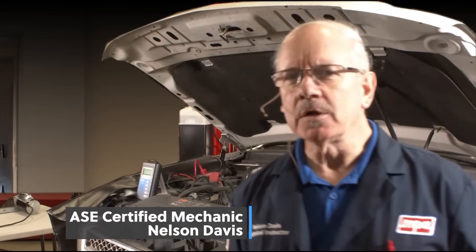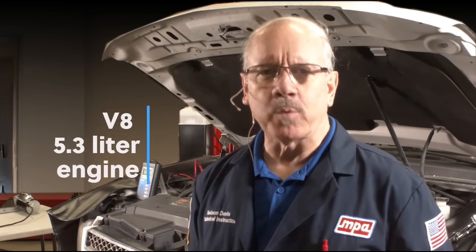Today we're going to be replacing the alternator on this 2011 Chevy Avalanche with a V8 5.3 liter engine. It's the original alternator in the vehicle and it's finally failed and quit charging. There are a couple of things we want to emphasize as we go through this process of replacing this alternator.